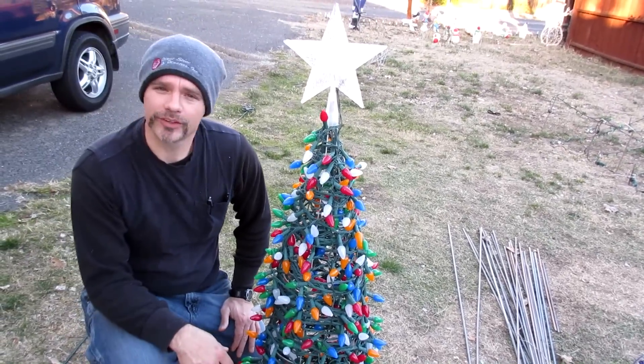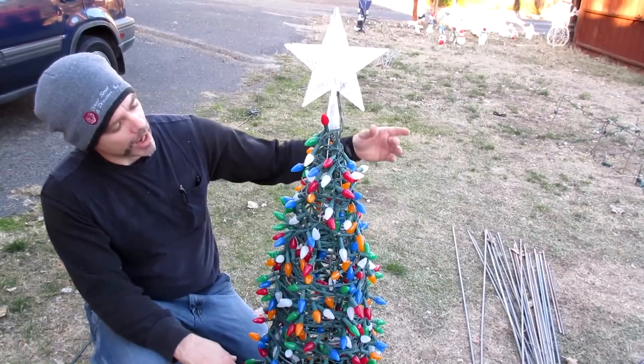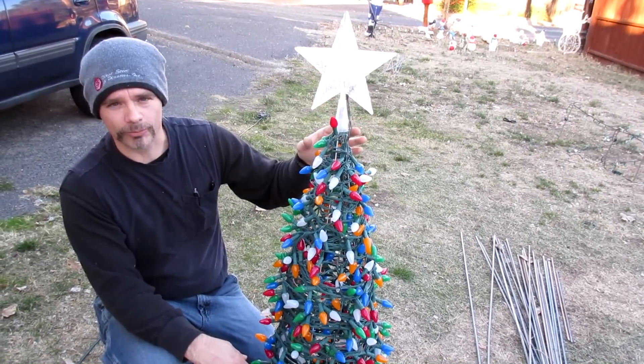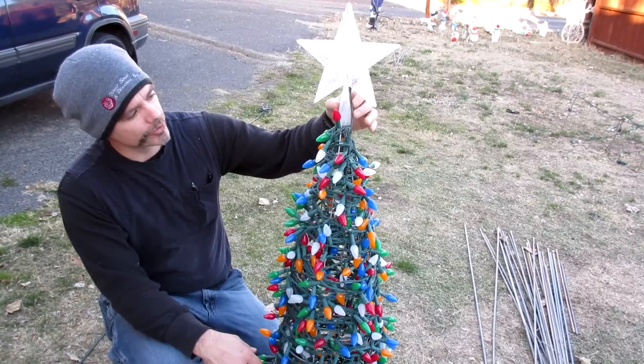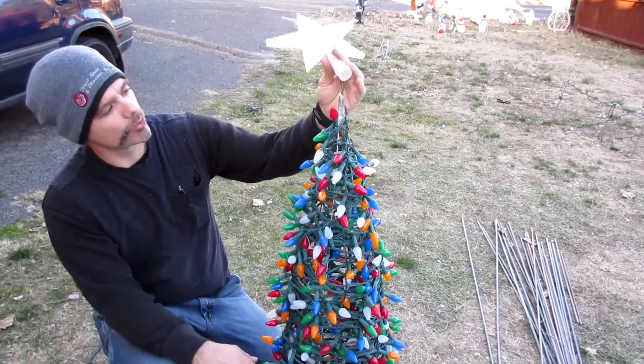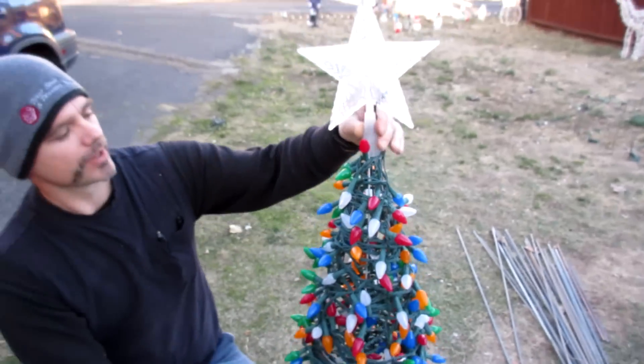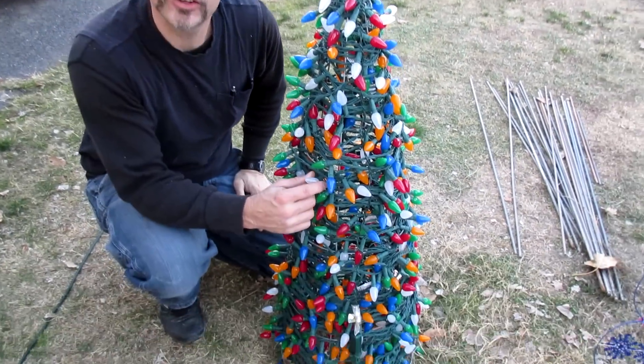Hey guys, Ronnie here again with another quick Christmas tip. I bought this $2 tomato cage at the local department store. All I did was put a little duct tape — actually that's more like scotch tape — around the edge, and then I just took these LED lights.